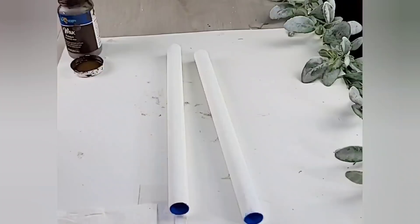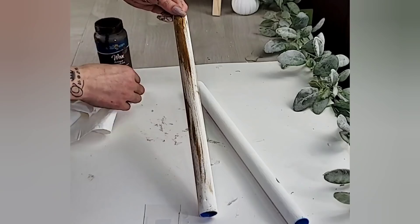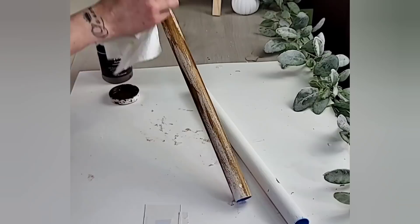You can definitely spray paint these if you would like. To get the two tubes to look like real wood, I used some antiquing wax — this is the Hello Hobby antiquing wax, but really any antiquing wax will do. Just use a paper towel, place a generous amount onto the tube, and wipe it down in an up-and-down motion so that it gets that wood grain look.